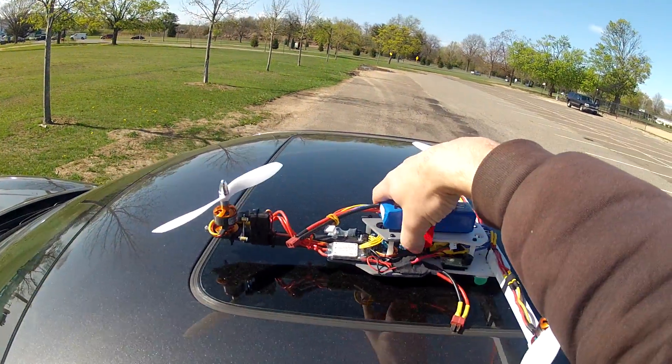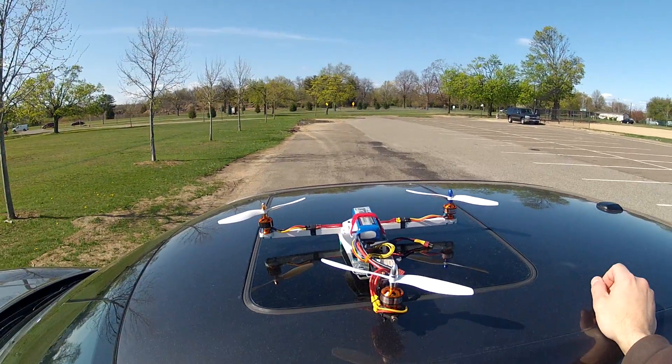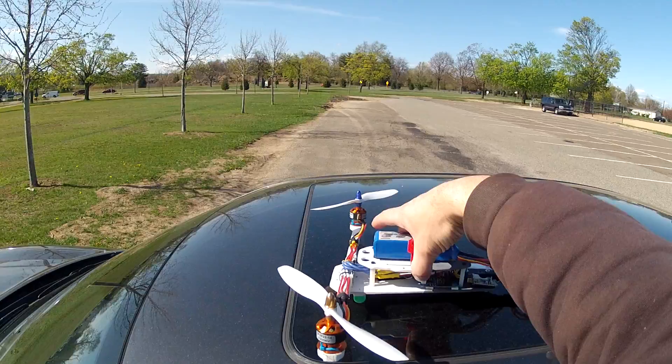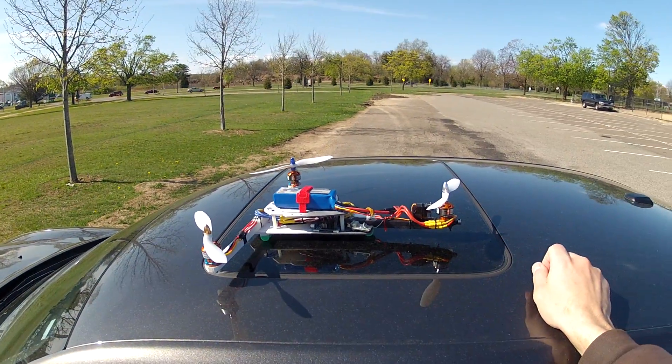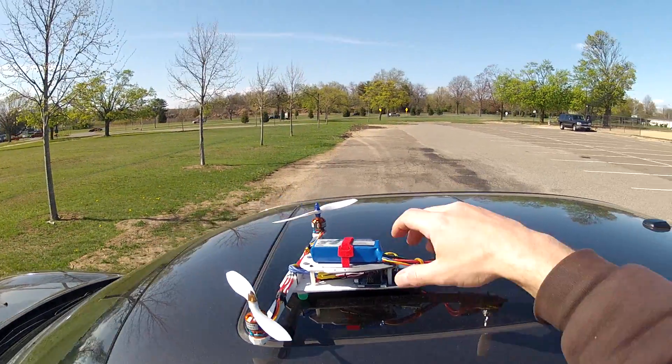Hey everyone, this is Greg here. We've got another build out. This time I'm going to do it a little differently. We're out in the park and I'm going to give it a little test flight here. I've been running this a little bit by my house and it seems to do really well. It's kind of windy out here but we'll see how it does.